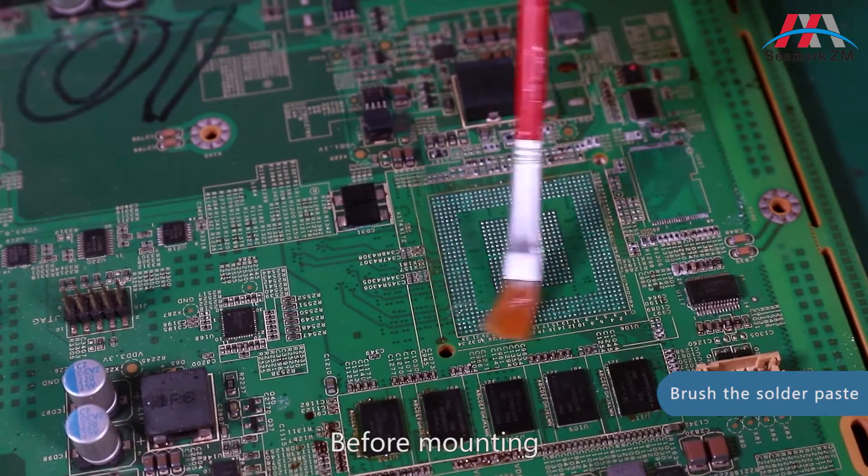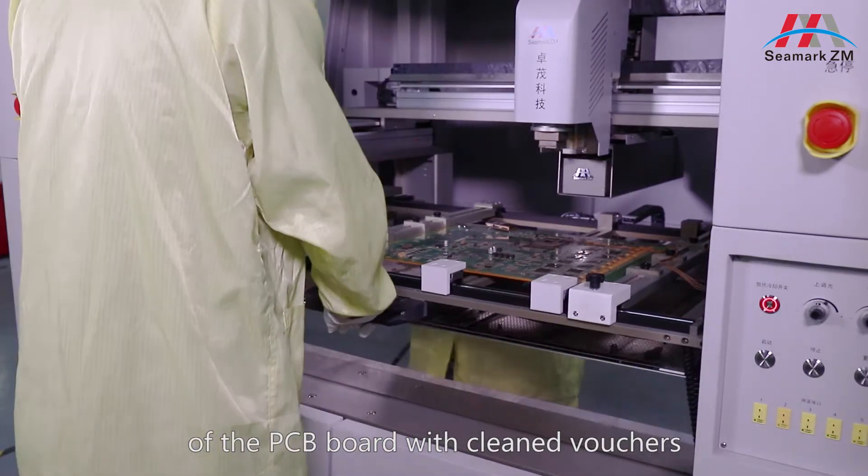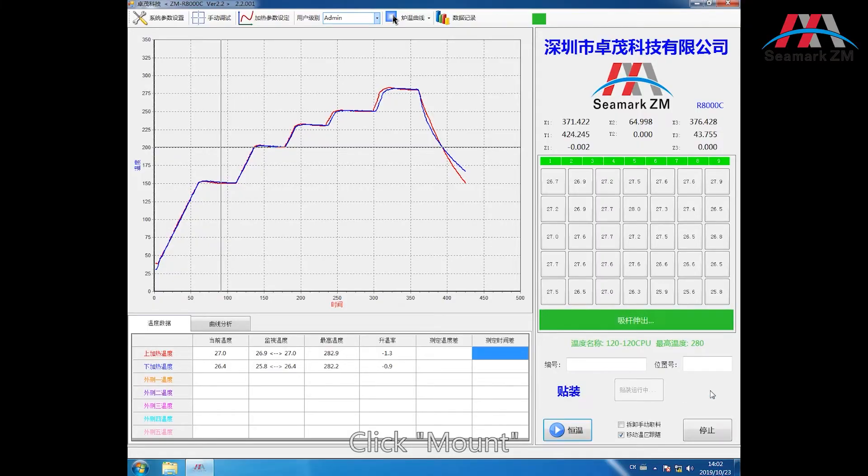Before mounting, brush the solder paste evenly on the soldering part of the PCB board. Click Mount.